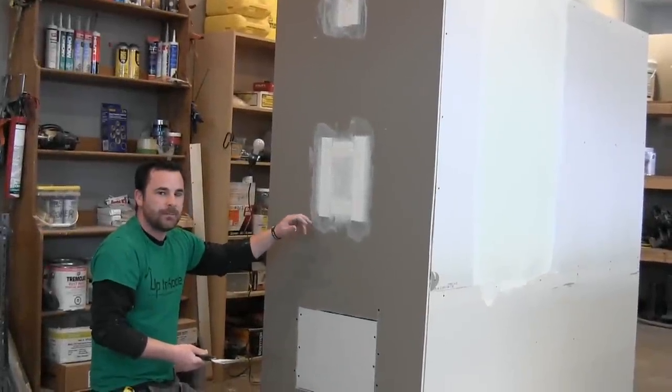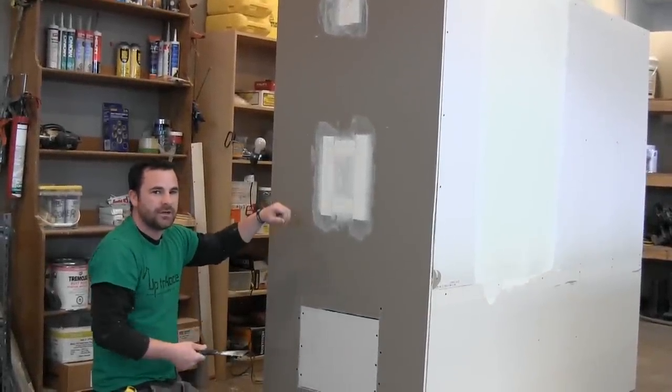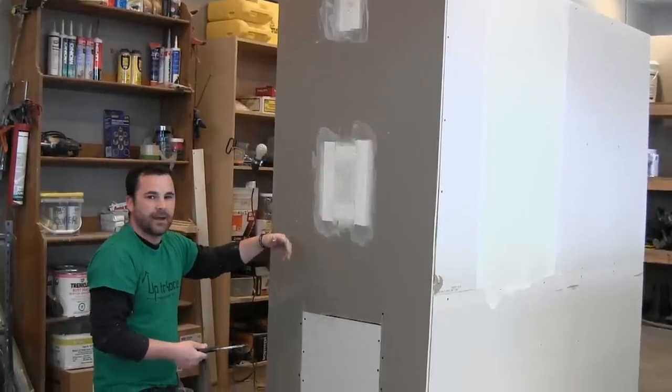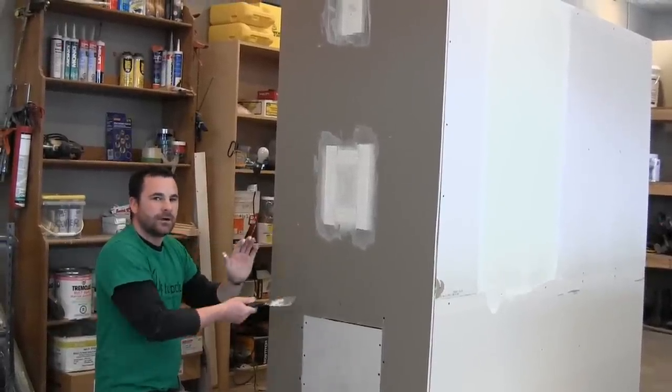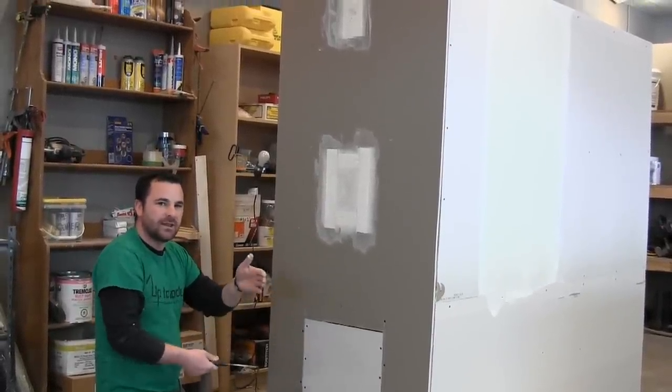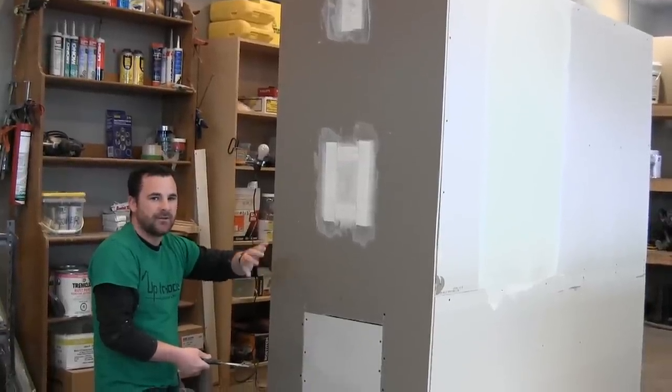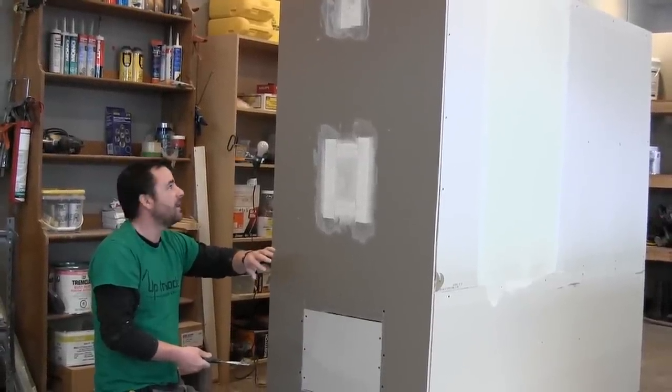I like using the tape. You can use the mesh — the self-sticking mesh that prevents the cracks — and then you have to coat over it. Just be aware that it's sometimes hard to hide that mesh. You need your mud just thick enough so that when you sand it you don't see it, because if you see the mesh after you're done sanding, you'll see it through the paint as well.